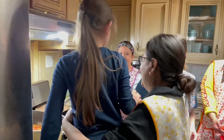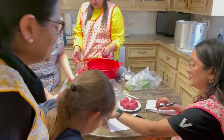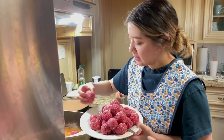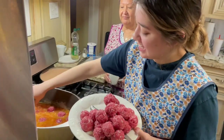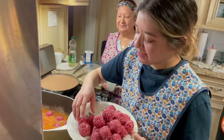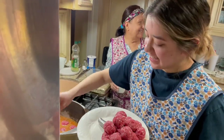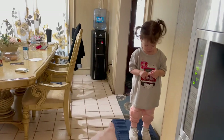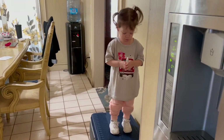Don't try this at home. She's a professional, baby girl! Who put this child up here? She did. She's a big girl.